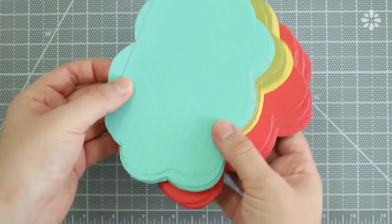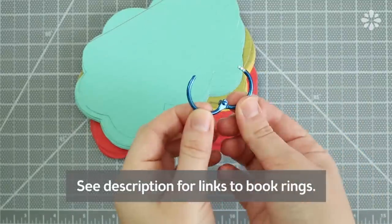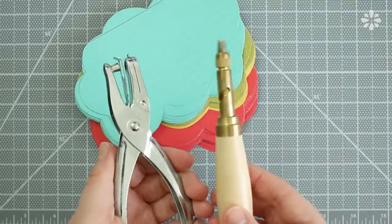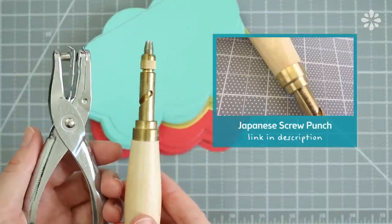Now for the binding, which will hold all the clouds together, I'm using a book ring. And if you want to know where you can find some of these, I will put a link in the description below. To make the holes, you can either use a hole punch or a Japanese screw punch, which I'm going to use.